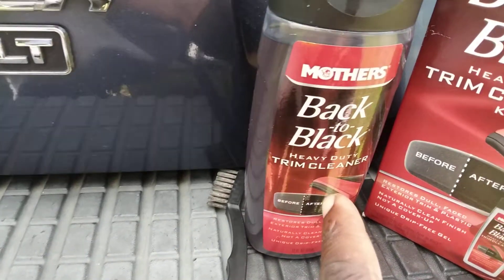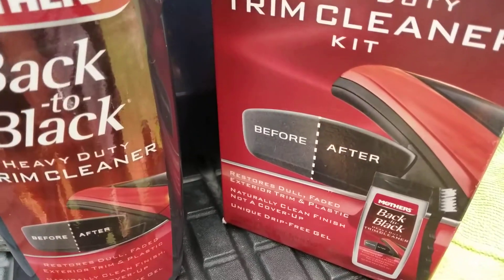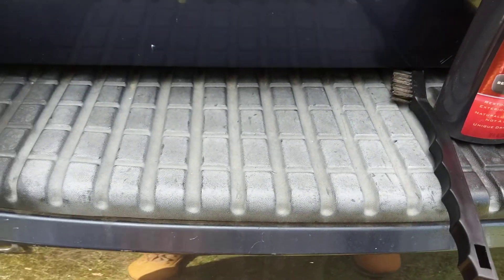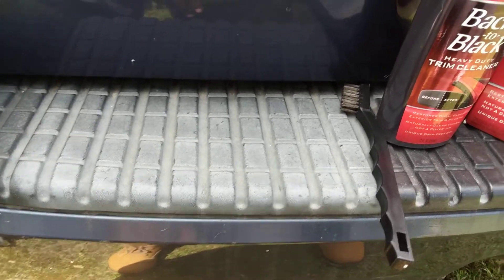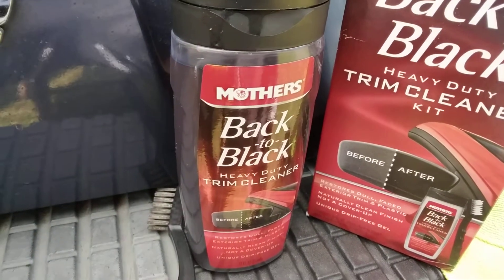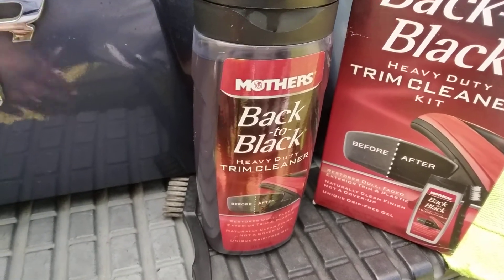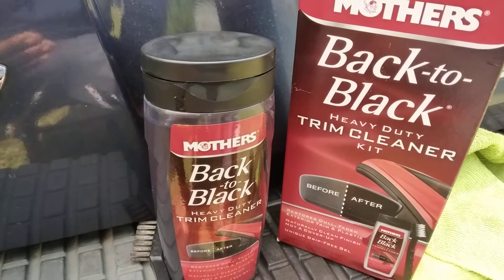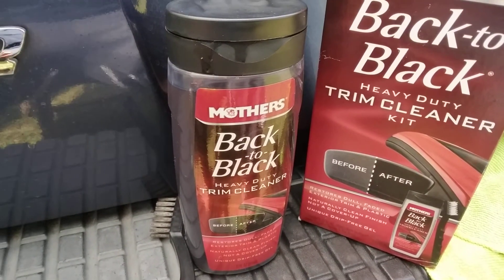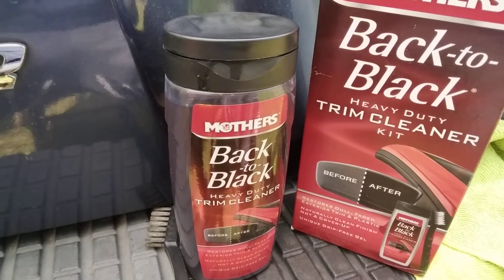That's a heavy-duty cleaner kit. The retail price ran around $10 at the time — it could be $15 or $20 now. Y'all know how stuff done went up. Supply chain issues and gas prices cost more to get products here. I ordered this on Amazon.